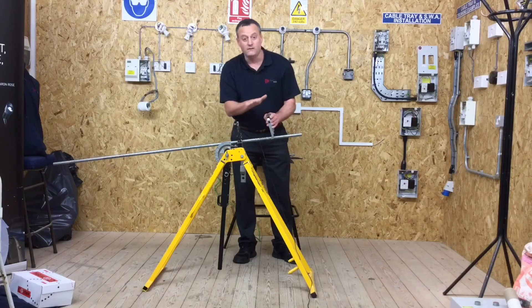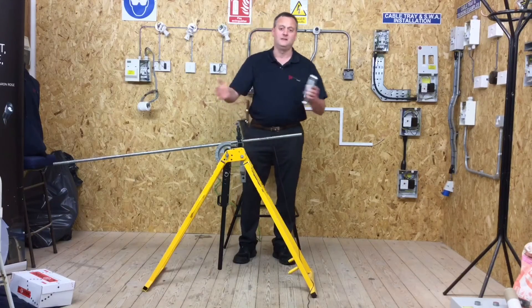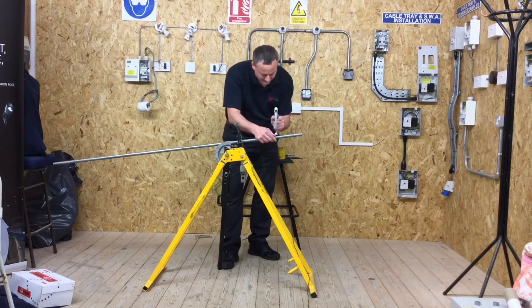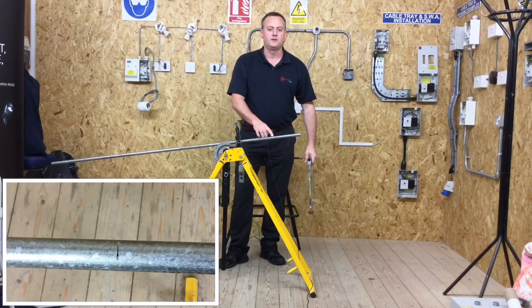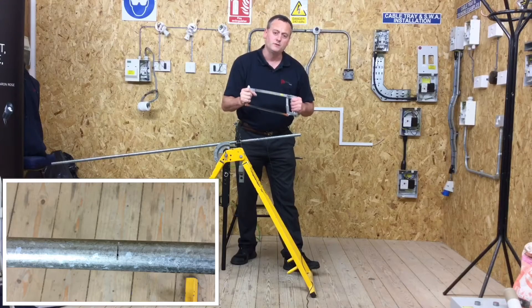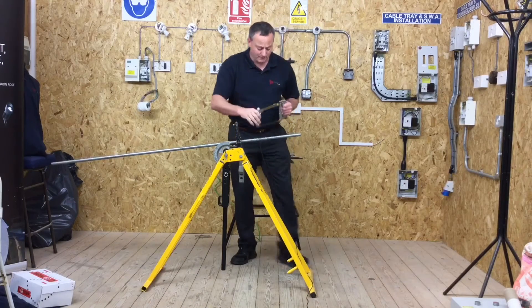I'm going to need to roll or tilt my hacksaw blade slightly as I cut. I'll start off by making a nice groove into the conduit, then I can take both hands and put them on the hacksaw. Sometimes it's worth putting your foot onto the conduit vending machine to stop it moving around.